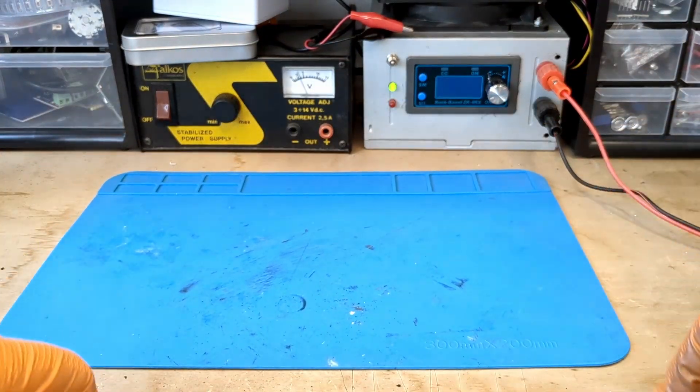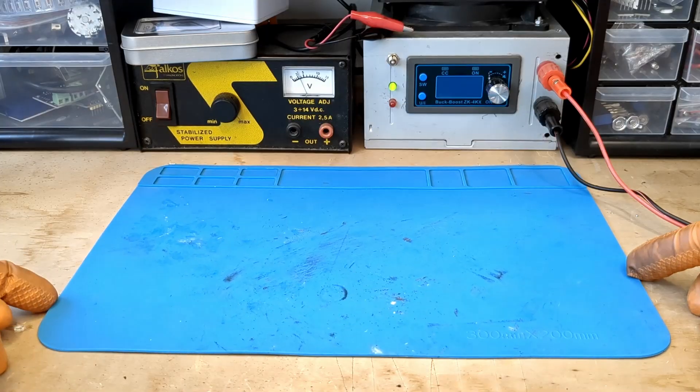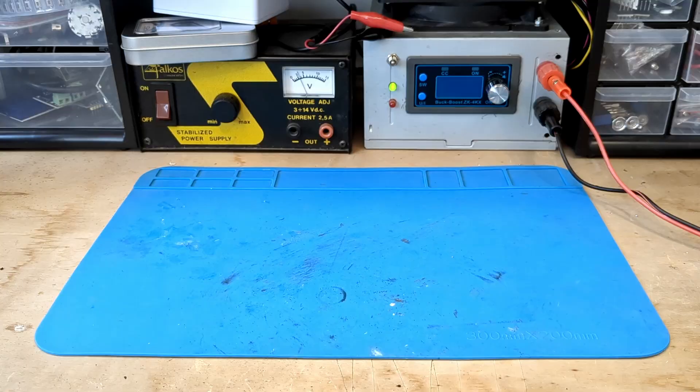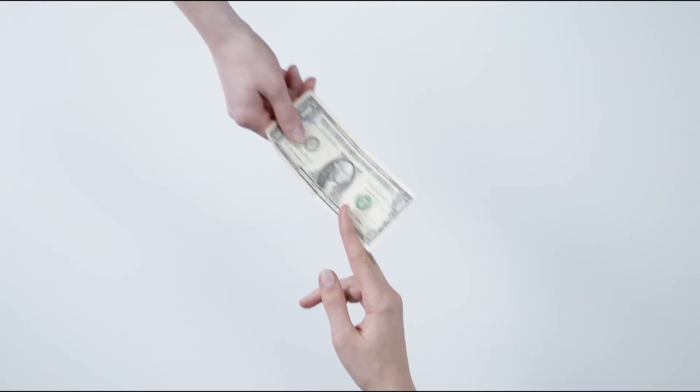Before I continue, remember that I have a Ko-Fi account. As soon as I receive 100 donations, I will remove this fake voice and use my own. Don't be shy — give me all your money fast.